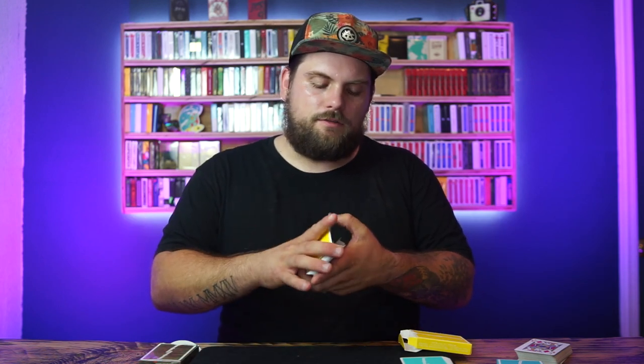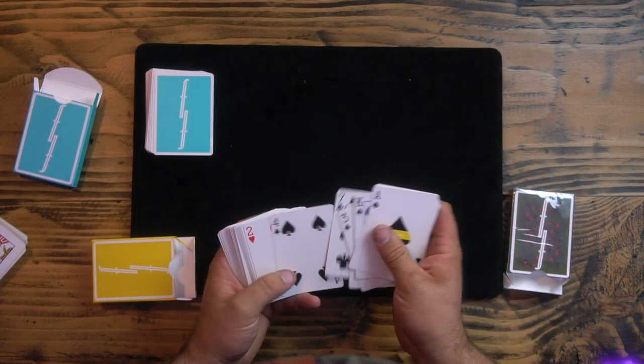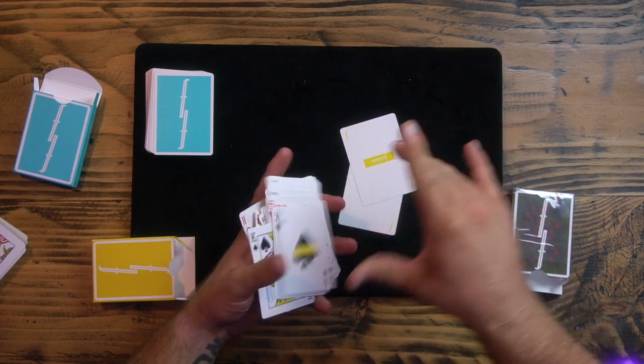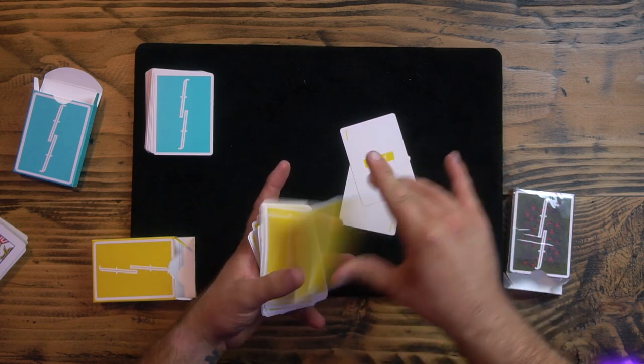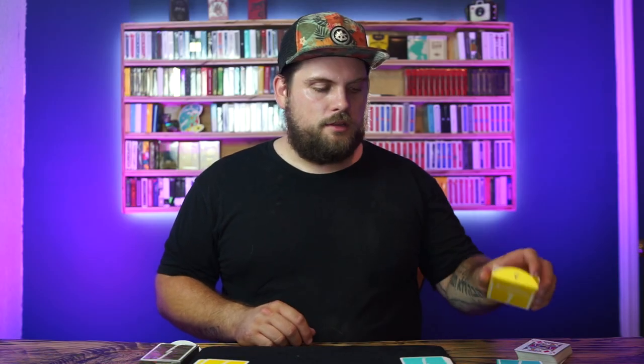The yellow ones feel a little stiffer — I don't know if they put anything different in those. There's the Ace of Spades with the Pineapple Fontaines. If you got these, congratulations — they sold out instantly. I went on, saw them, thought they were cool, came home and they were sold out. Then I saw on Instagram someone comment about the yellow ones being surprise-released — went back and they were sold out again. Lucky for me, BAM Playing Cards was there that day and got a bunch. I'm pretty sure they're already sold out by this point too.